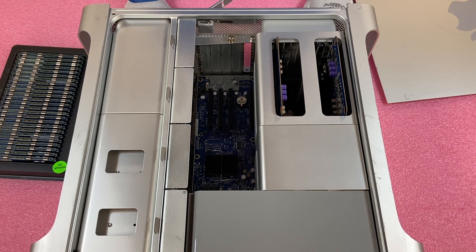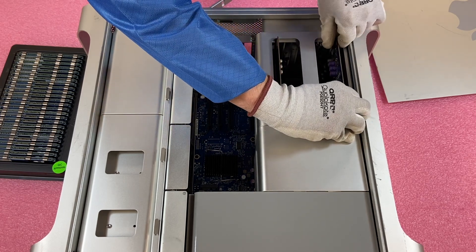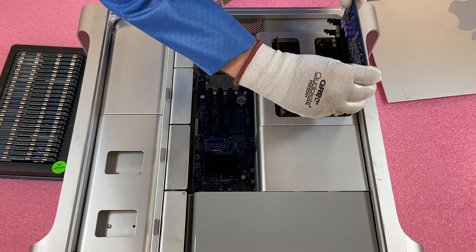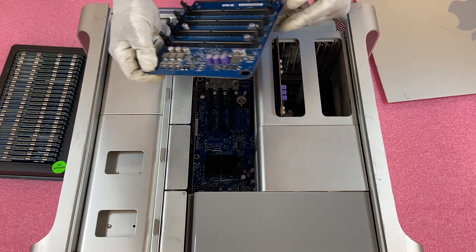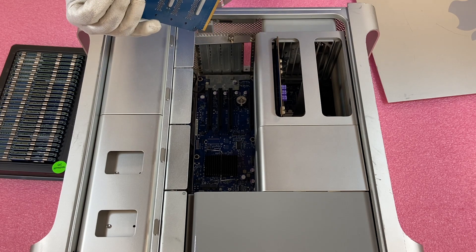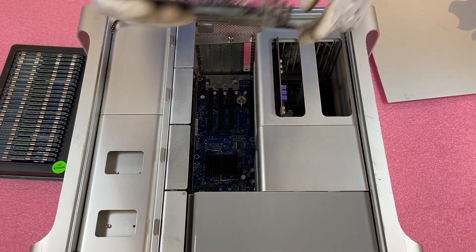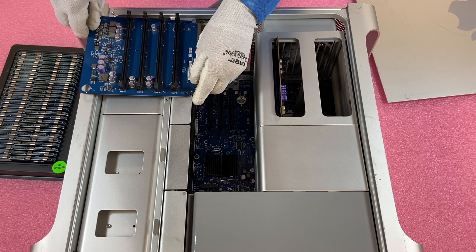As opposed to the DIMM slots being on the main motherboard, what Apple has done here is they have two risers. You'll see these two risers right here — they actually come out. Grab right here and lift up, and you want to be pretty gentle because the board goes straight through these two plastic pieces. You can see there's a bunch of pins on the back that you don't want to damage, and you don't want to damage any of the capacitors and resistors either.